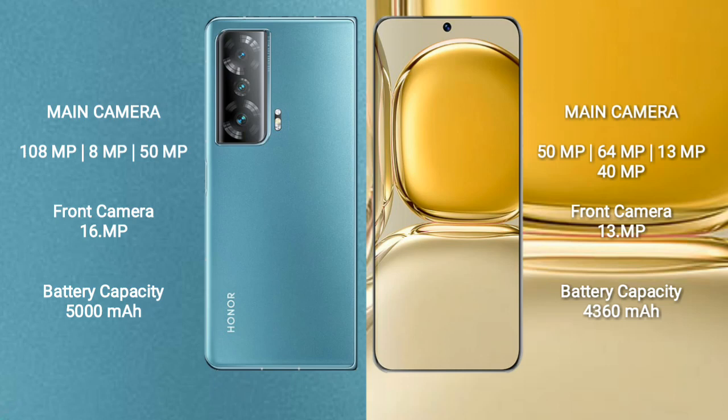Honor Magic V2 has a rear triple camera setup: 108 megapixel plus 8 megapixel plus 50 megapixel, and a front camera of 16 megapixel. Wahab 50 Pro has a rear quad camera setup: 50 megapixel plus 64 megapixel plus 13 megapixel plus 50 megapixel, and a front camera of 13 megapixel. Honor Magic V2 has a 5000mAh battery with 33W fast charging support.